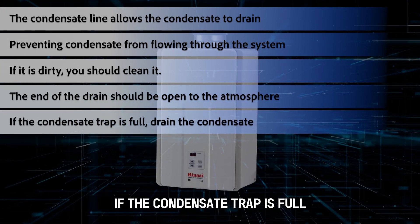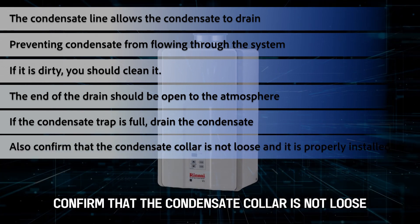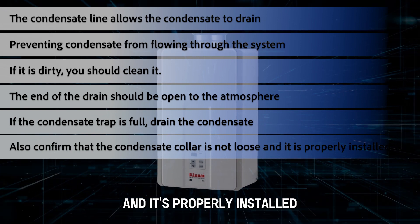If the condensate trap is full, drain the condensate. Also, confirm that the condensate collar is not loose and is properly installed.